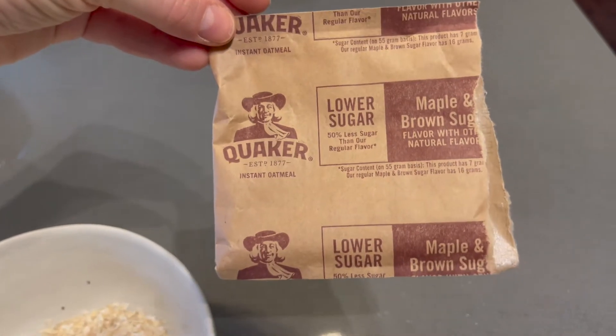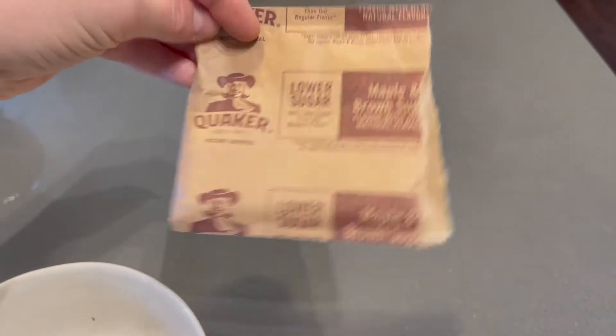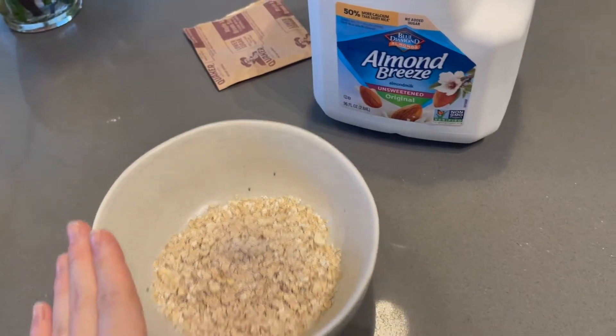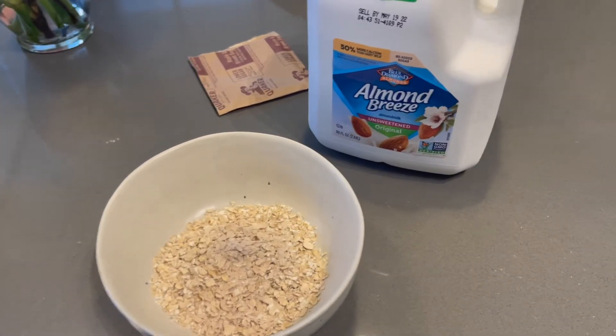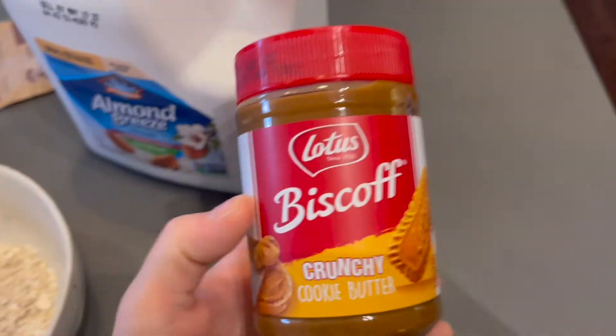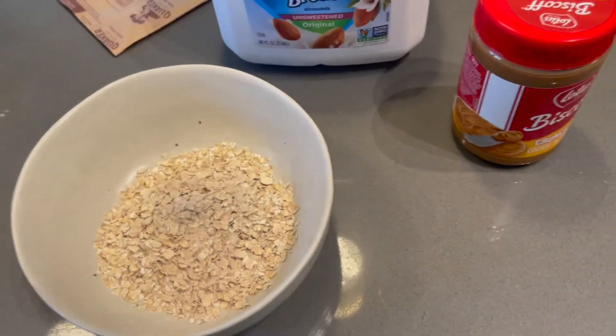I use this maple and brown sugar lower-sugar instant oatmeal. I just put it in my bowl, add a little bit of almond milk and a little bit of water, and put it in the microwave for about a minute and a half. Then I add Biscoff — this crunchy cookie butter. I add just a little spoonful of that and it makes it really yummy.